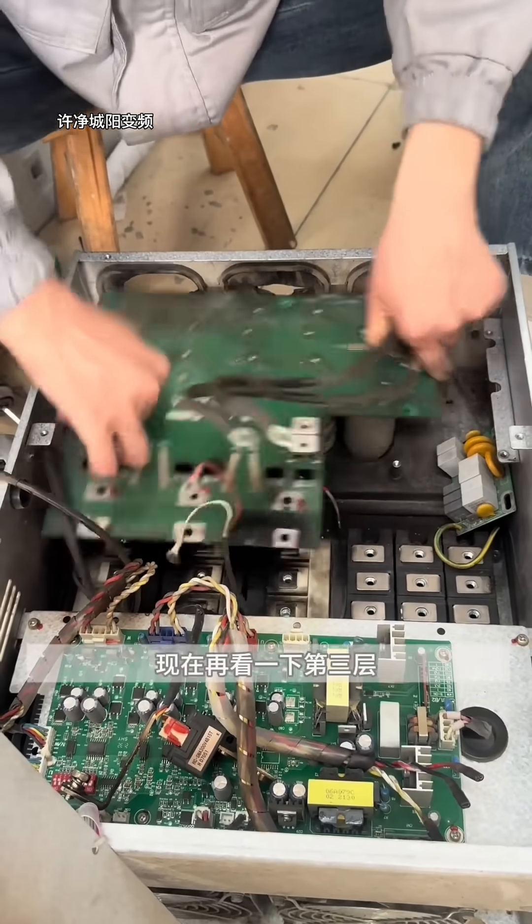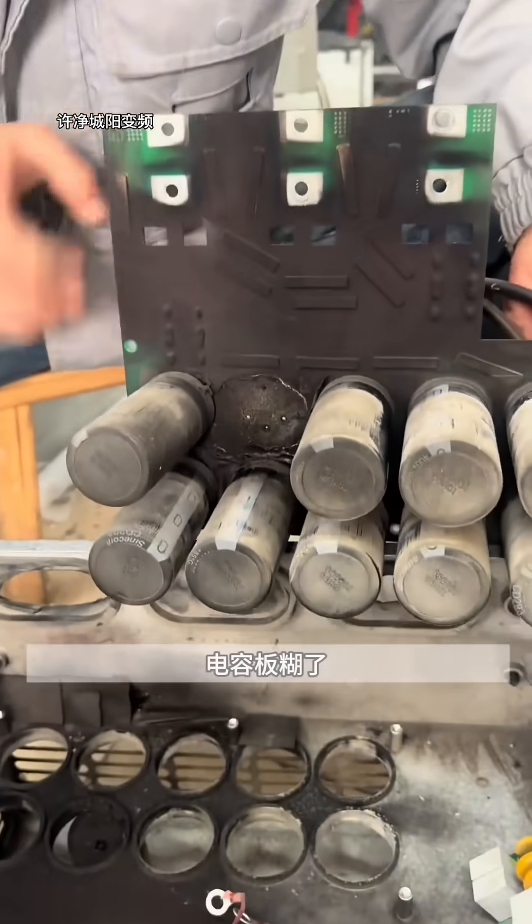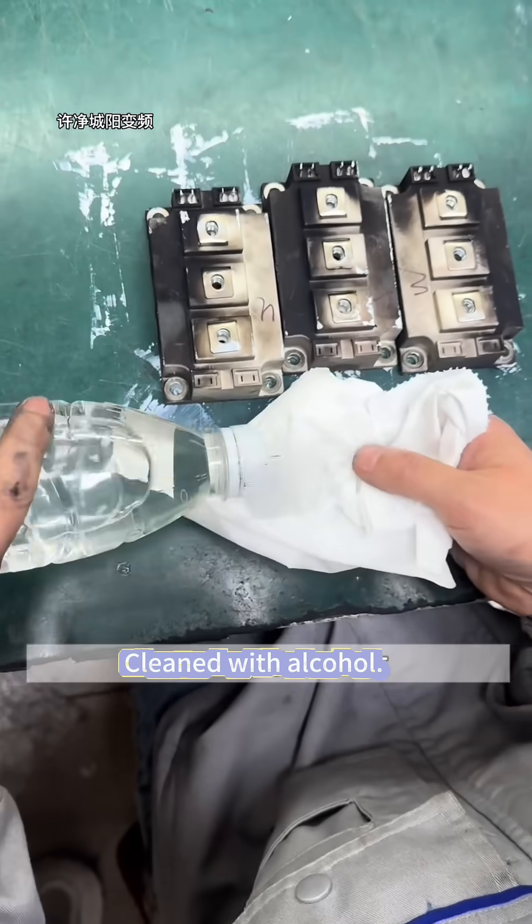Third layer has severe damage. Capacitor board scorched, one cap dislodged. Cleaned with alcohol.